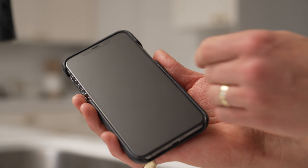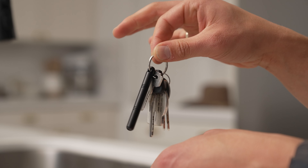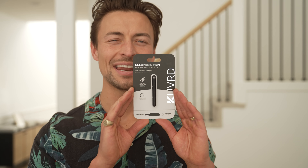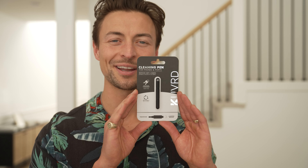And you're done. Screw the caps back on, and fasten it to your keychain to always have handy in a moment's notice. So grab yours today! And never again worry about intermittent connectivity issues or being on the go with grimy gear.